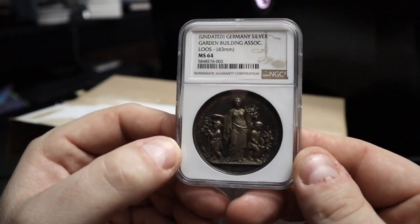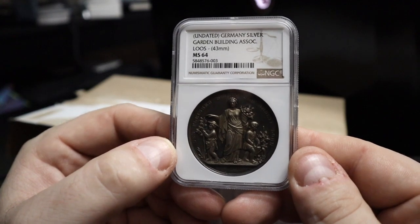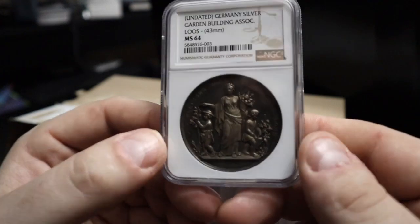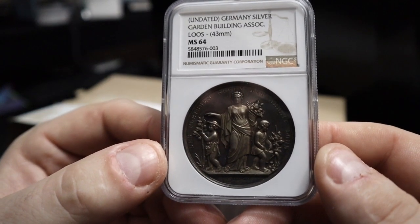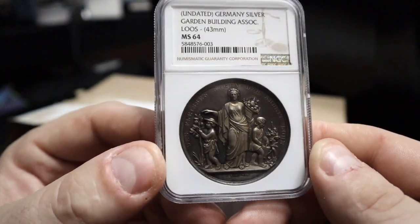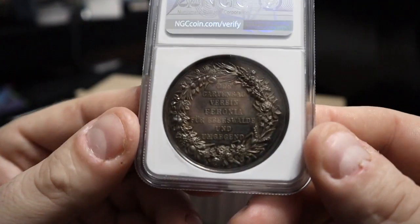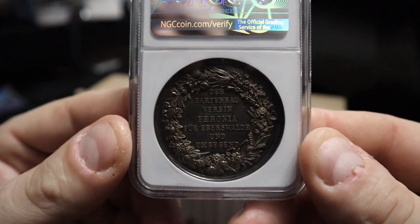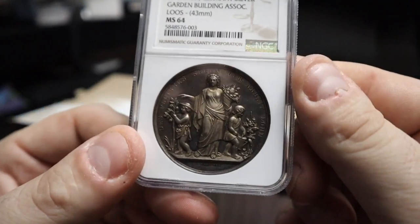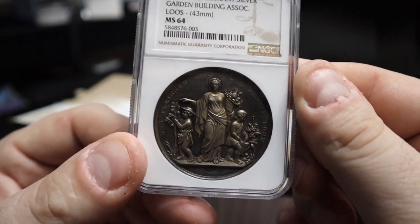Next is another Germany medal — the Garden Building Association. It says Lose, 43 millimeter, and mint state 64 is the grade it came back. Very nice medal. As you can see it turned out quite well — very very happy with that, a very nice one to add to the collection.